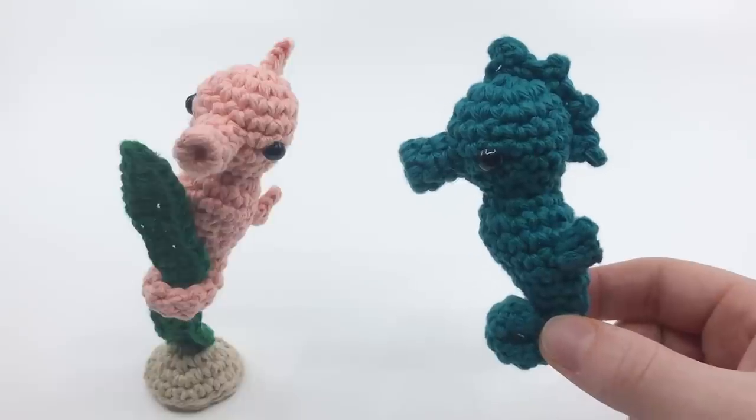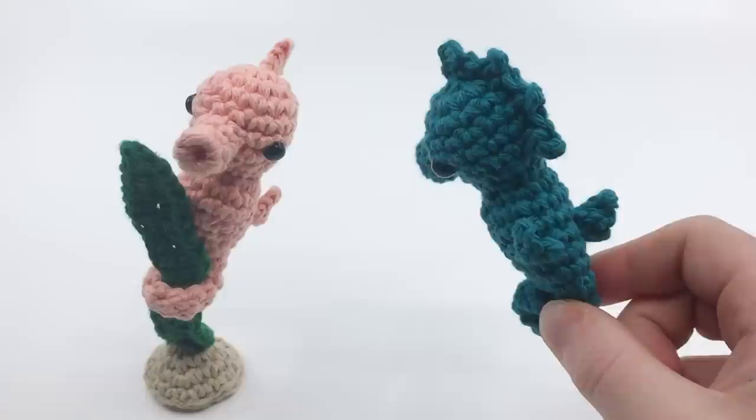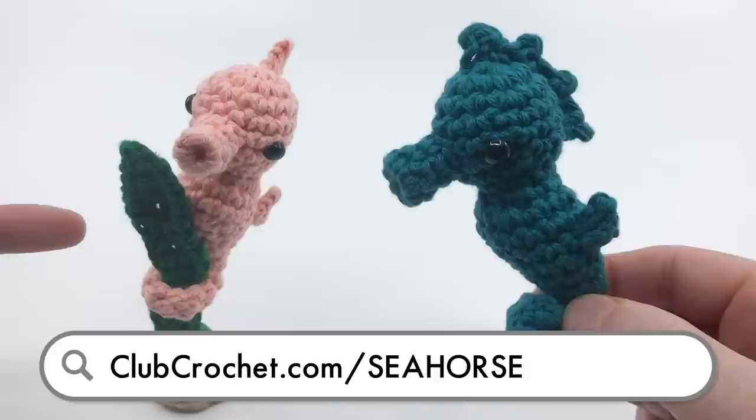To access an ad-free version of this video, a downloadable version of the pattern, and a whole slew of exclusive patterns and tutorials, like this seaweed stand here, become a member at clubcrochet.com slash seahorse.